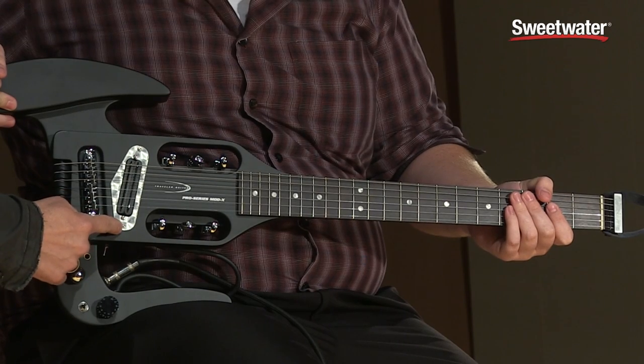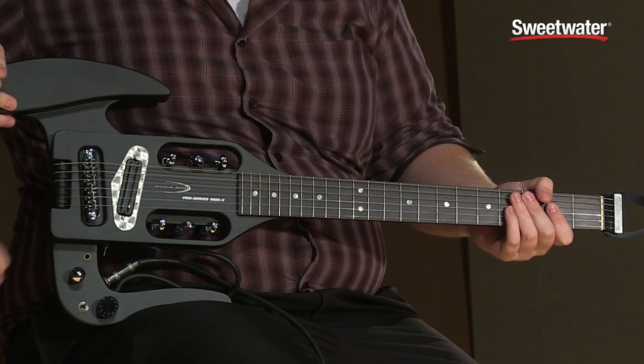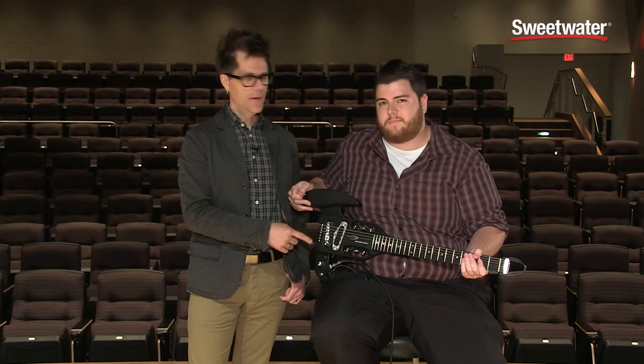You can get full humbucker sound, you can split the coils with this coil tap switch right underneath to get that more single coil sound, but you can also blend in the acoustic sound of a piezo pickup.